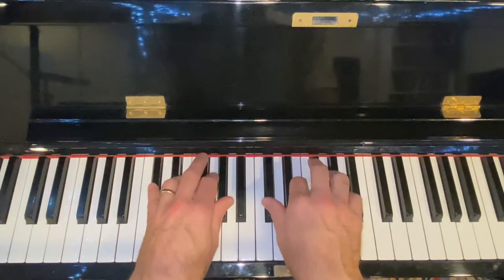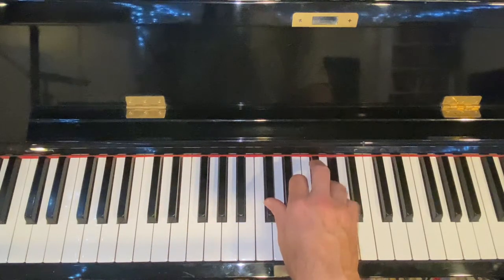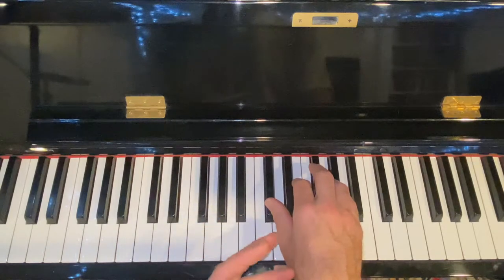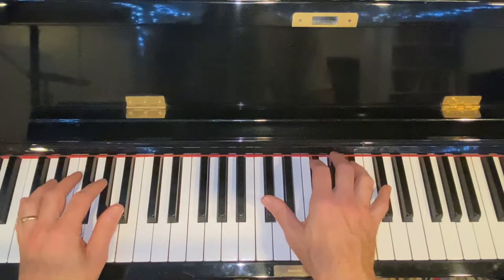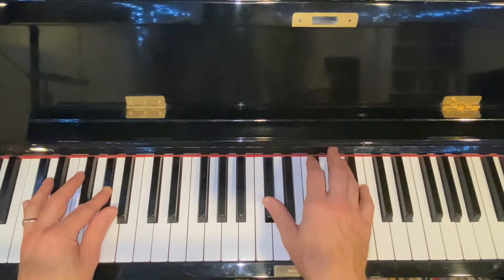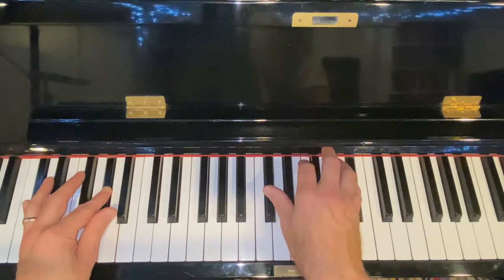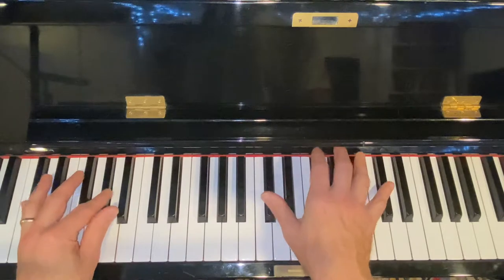I've practiced all of these keys separately so I don't even have to think about this particular shape, and you guys will be the same. You just have to focus on little patterns and make sure you're using a lot of repetition to really get them in your fingers. Let's do that slowly again: octave, flat seven, six, sharp five, and then the first five notes of the blues scale.